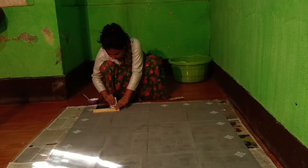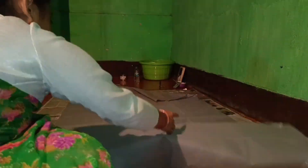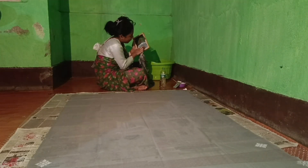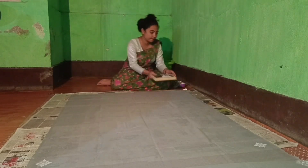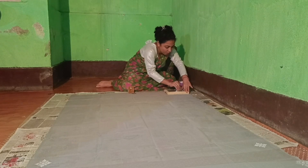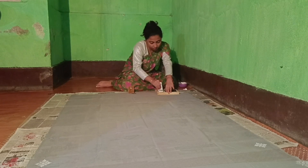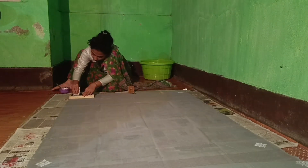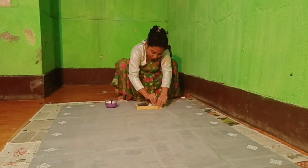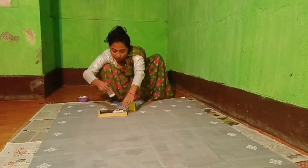Coat it on top. Join at the corner. Apply a dot at this point. Then gloy and reduce. Use the reducer carefully along the edge.